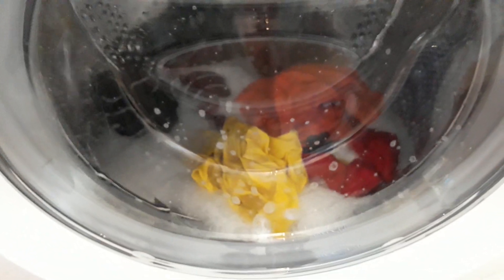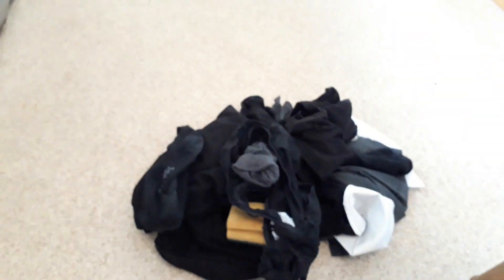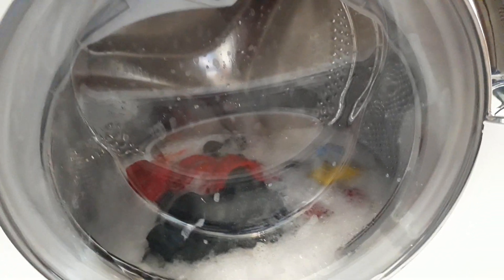Actually I think this is going to be pretty good. I should have put those in. I actually might be using this cycle a hell of a bit. I'm probably going to be using Daily 59 Delicates the most.